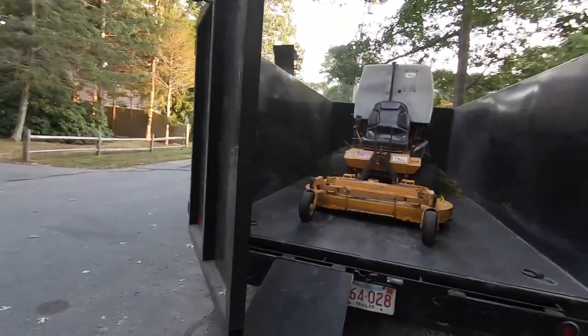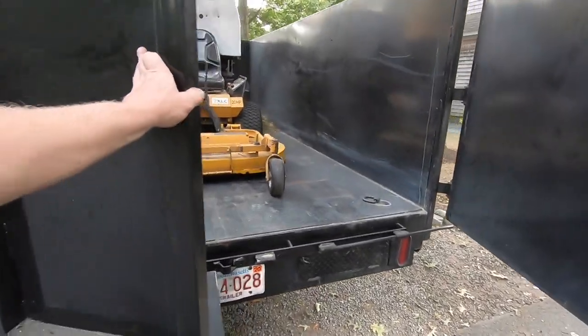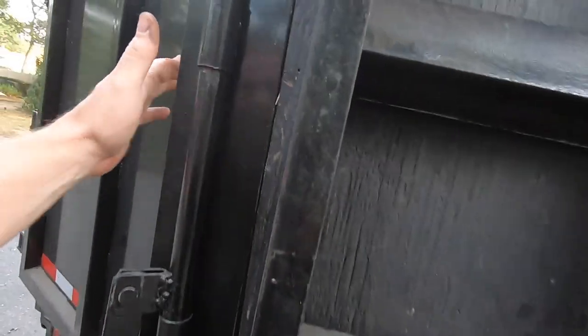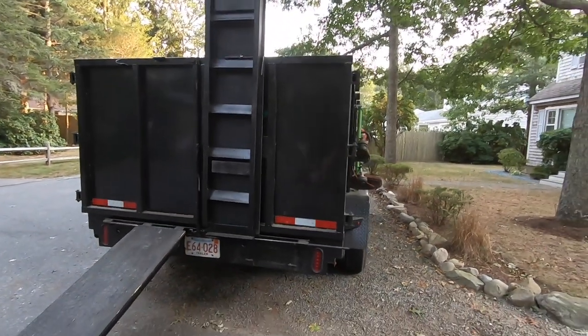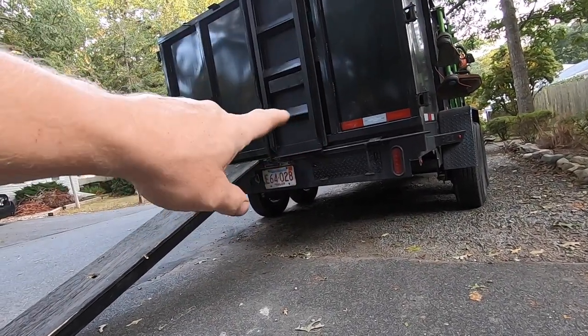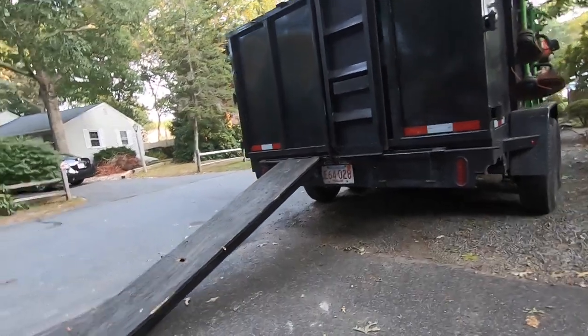I'm still tweaking a little bit, working with the tolerances. Some of the areas are a little tight. I had it all set up without the plywood at first and everything was working pretty good, but now that I added the plywood, it tightened things up a little bit. So this rear hinge is a little tight as you saw, but let me go ahead and put it back up and show you.